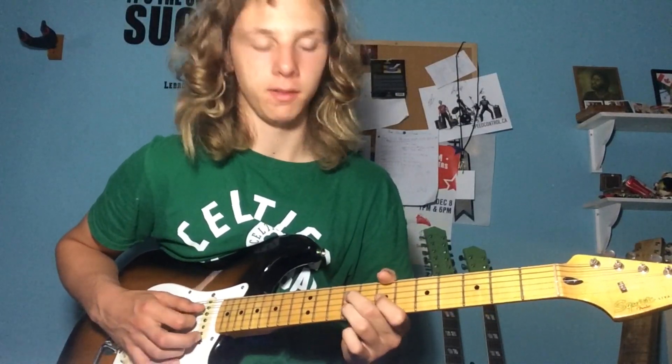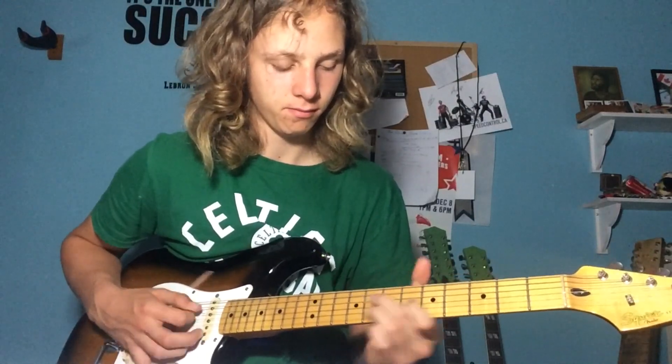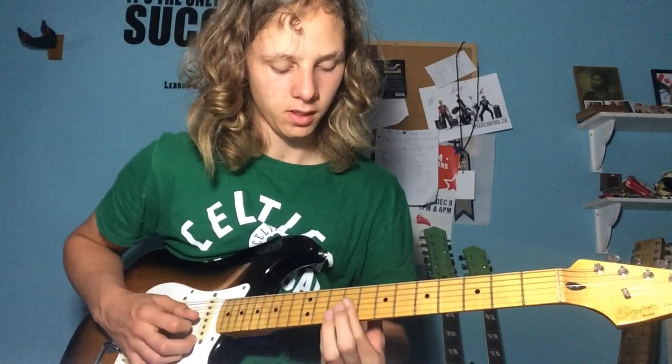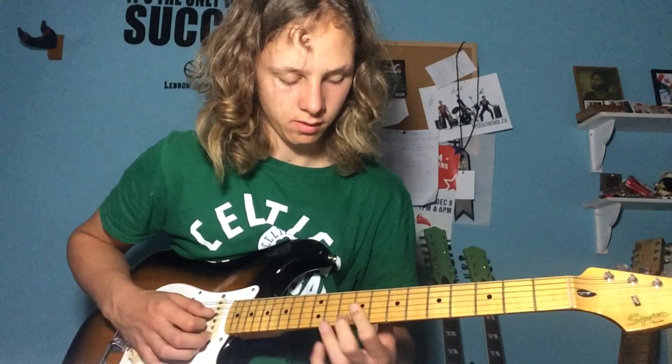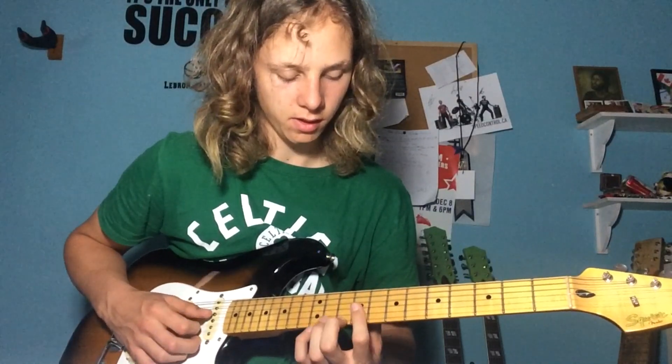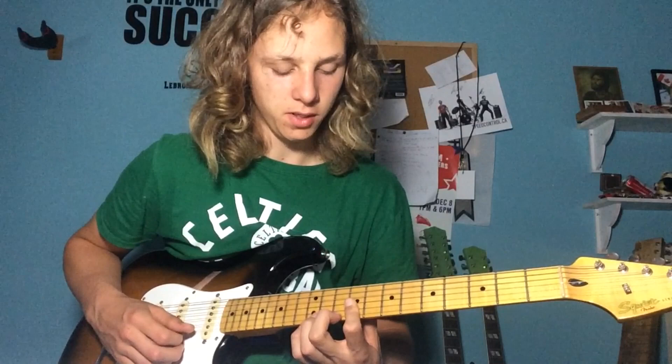Same chord, different shape — so that would be our A-shape. Let's move over to a different A-shape up here: that's going to be 9 on the G-string, 9 on the B-string, and 10 on the high E-string.